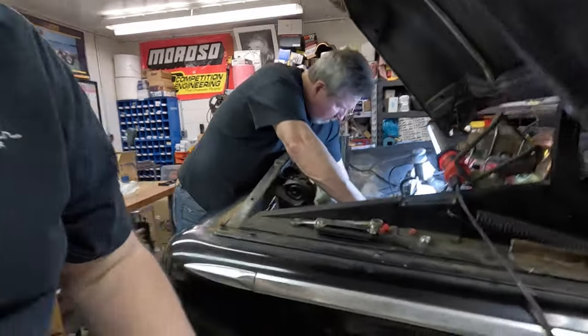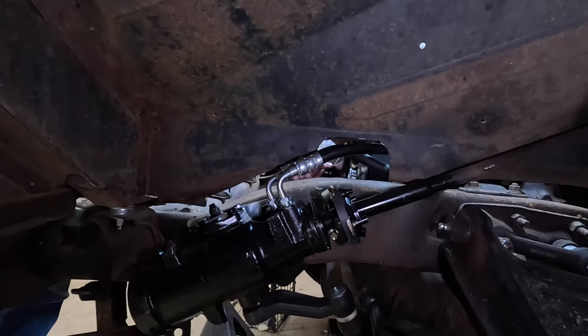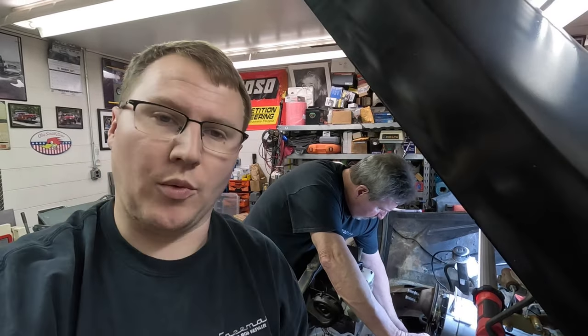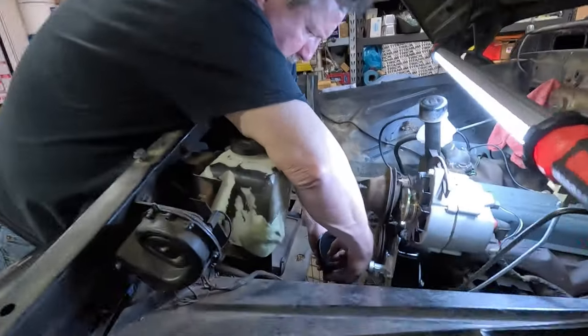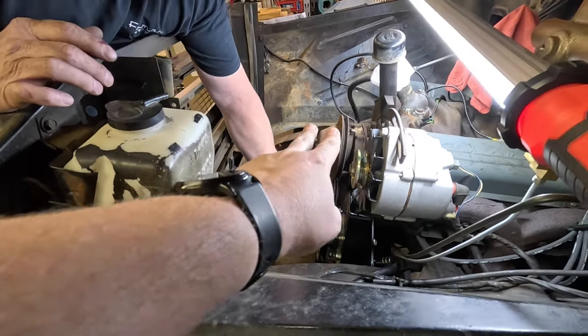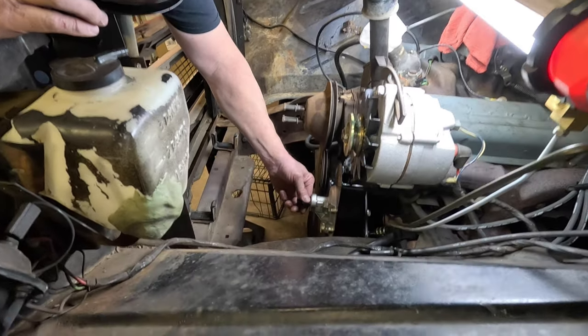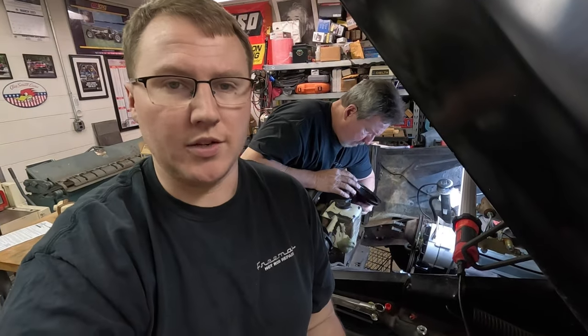We got the inner fender cut, and you can see how the hoses come in. It's looking like we'll most likely end up having to get a custom high-pressure hose made, because the routing doesn't really go the way we want. We also need to figure out our pulley and bracket situation for the front of this engine once we get the AC compressor from the vintage air kit. It's looking like we might need a double pulley on the water pump, a double pulley on the power steering pump, and maybe a triple pulley on the crank just to drive everything off the front of this engine.